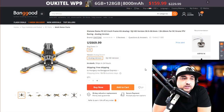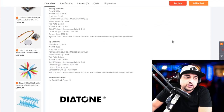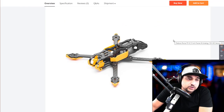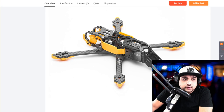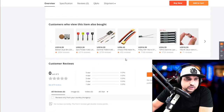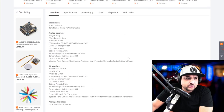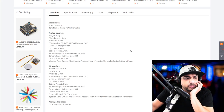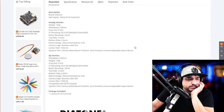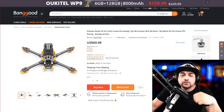Next is the Diatone Roma. I thought it looked nice, but when I scrolled down it just looks average — nothing too special. It has a lot of good mounting solutions: 20x20 and 30x30, and I think it has a double stack in the back. It seems like you can move the stack back and forth, probably 20x20, so you could fit a Caddx Vista in the back. If anybody has used it, let us know down in the comment section.